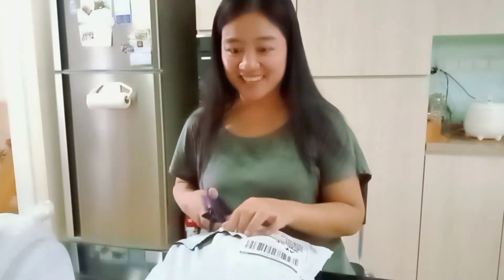I grabbed this opportunity to say thank you to all my viewers and my supporters — thank you so much for all your full support, maraming maraming salamat talaga, I love you all. Okay, let's open out the package!